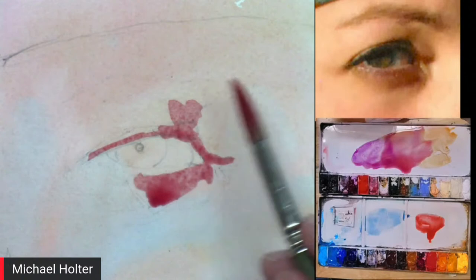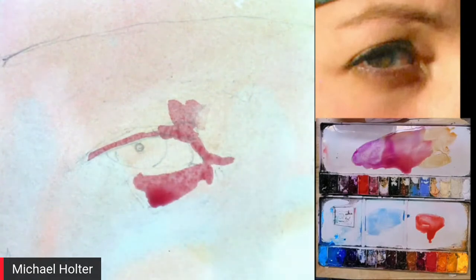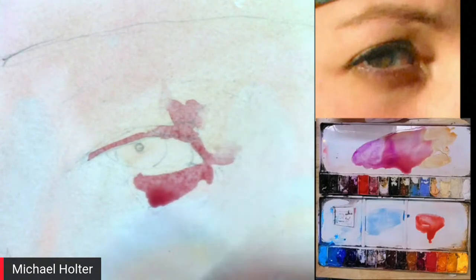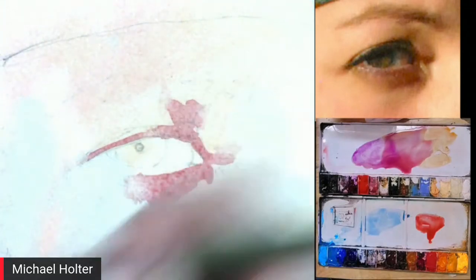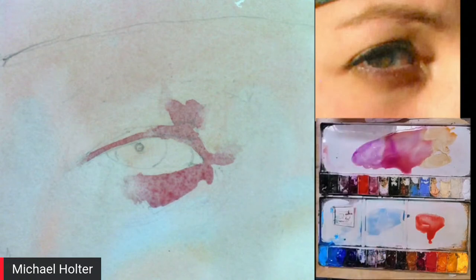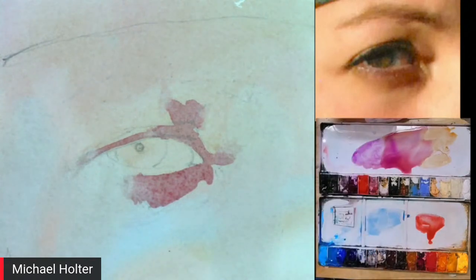With the tip of a damp brush, Michael subtly removes some paint to create soft edges — lost and found edges — so the painting doesn't become a collection of blocky shapes. That's the shadow step complete. After drying that layer, he moves into the detail phase: eyes, nose, and mouth first.